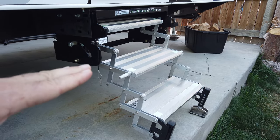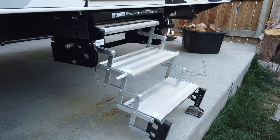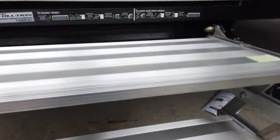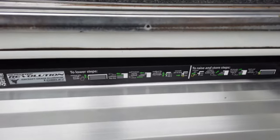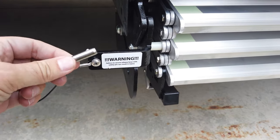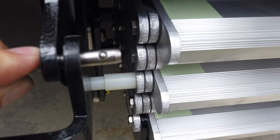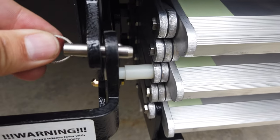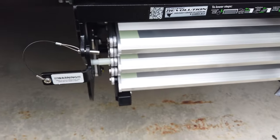When camping, depending on the situation, we'll have it configured for two steps or potentially all three out if we need to reach farther to the ground when the front of the trailer is leveled really high. Also, when the steps are fully retracted and put away, there is a locking pin that is cabled to the unit so it won't get lost — just pop it through. It has a ball bearing on the end so it won't come out unless you tug on it, making sure the steps don't deploy while going down the road.